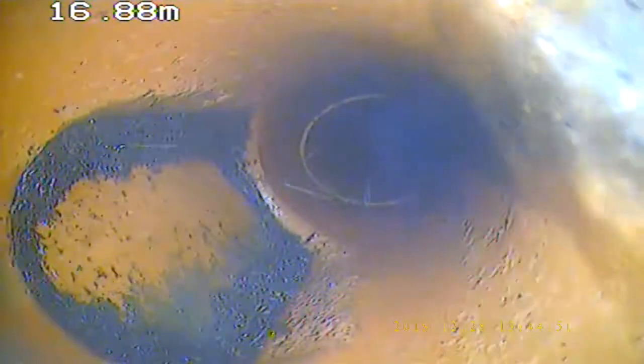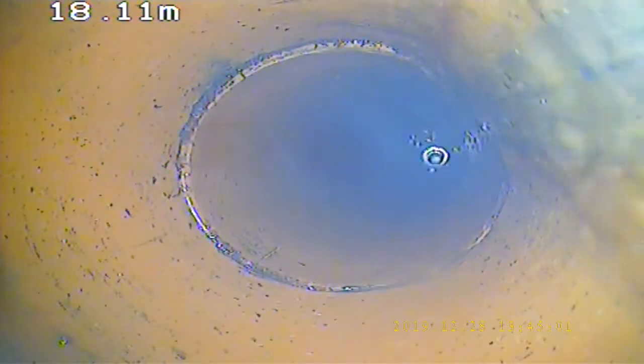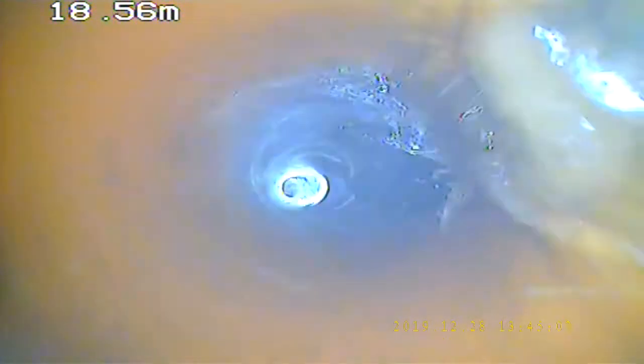Okay, keep going back towards you. Beautiful. Yeah, that lid right there. Keep going. That's nice. That's nice.